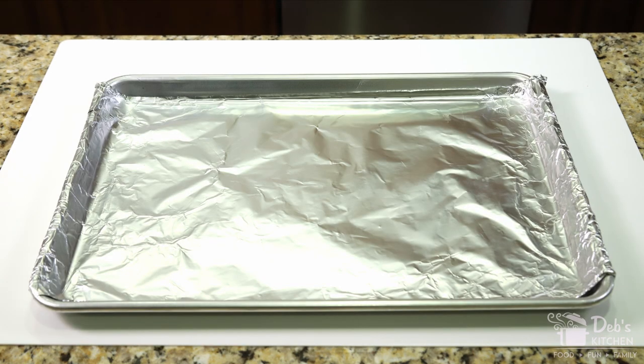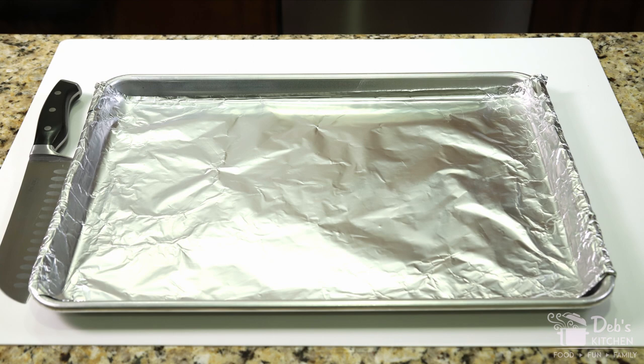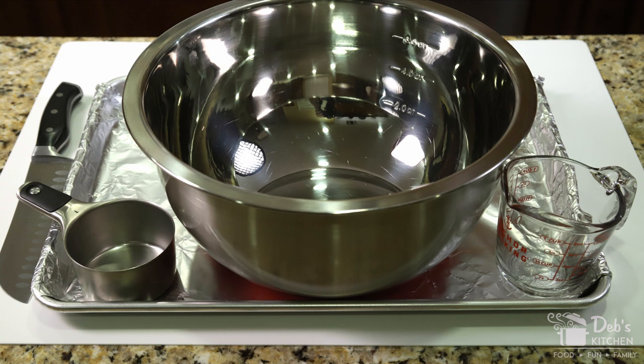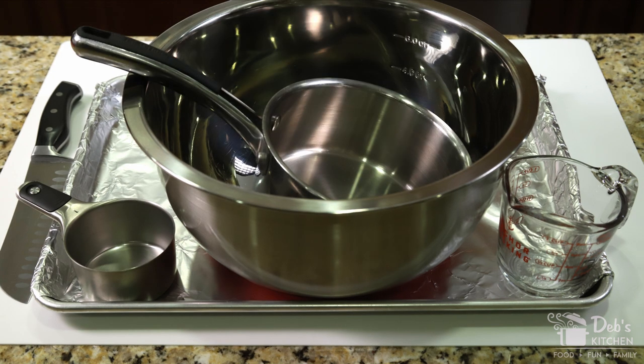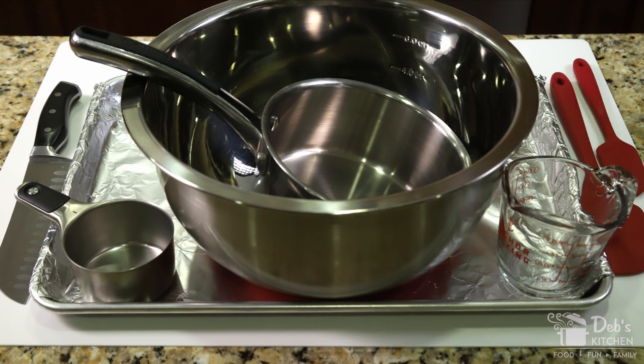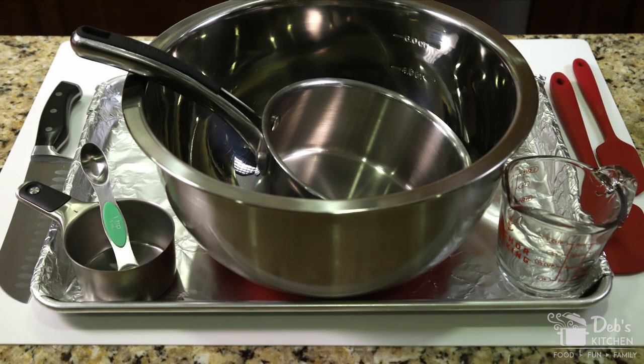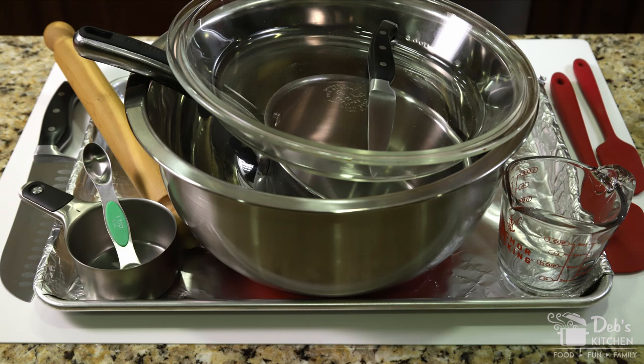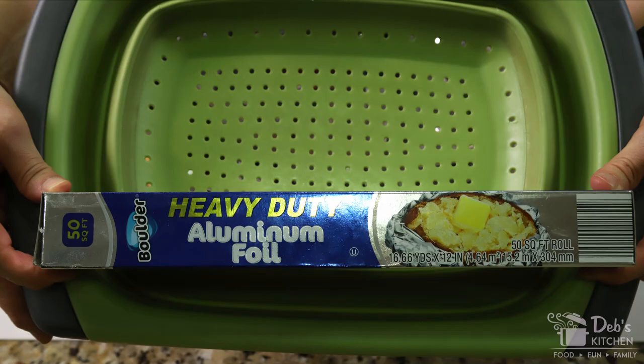The tools you'll need are: a cutting board, an aluminum foil lined cookie or baking sheet, a large knife, a large mixing bowl, a one cup liquid measure, a one cup dry measure, a one and a half quart saucepan, a large spatula, a small spatula, a one teaspoon measuring spoon, a 10-inch pie pan, a rolling pin, a paring knife, a medium large strainer, and aluminum foil for tenting your pie.